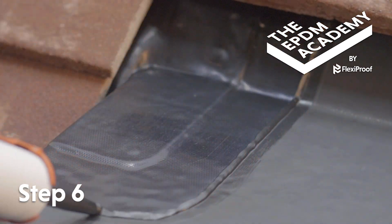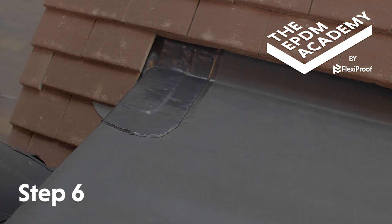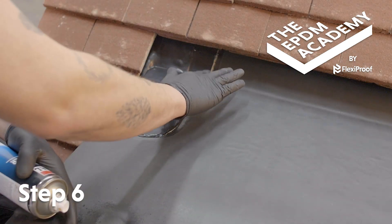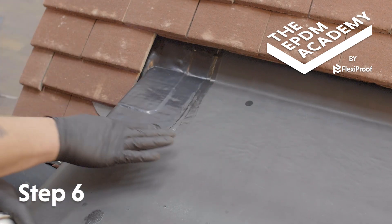Use a sealant gun to apply a bead of lap edge sealant around the edges of the flashing tape. Apply soapy water or glass cleaner to your gloved finger and smooth the lap edge sealant to a neat finish.